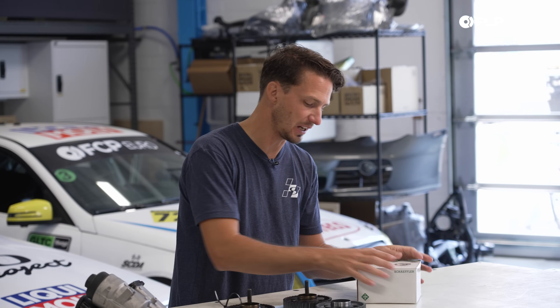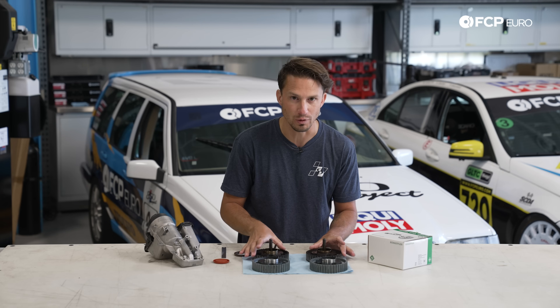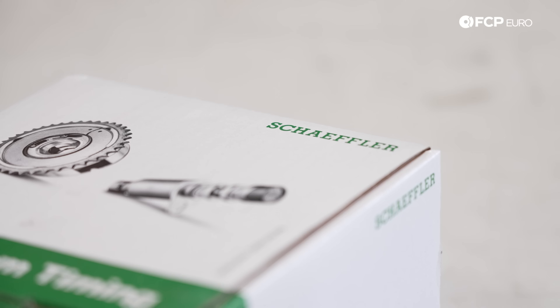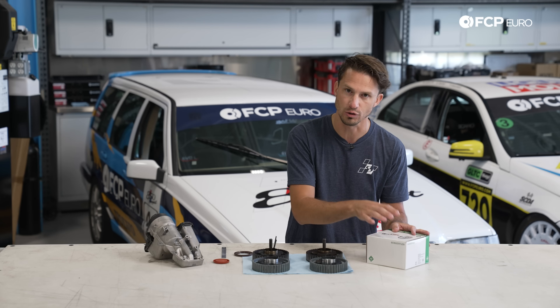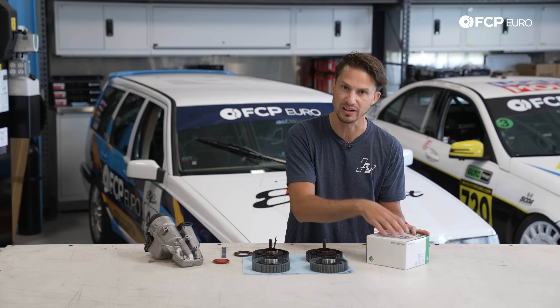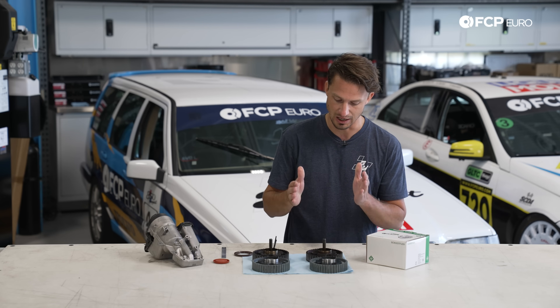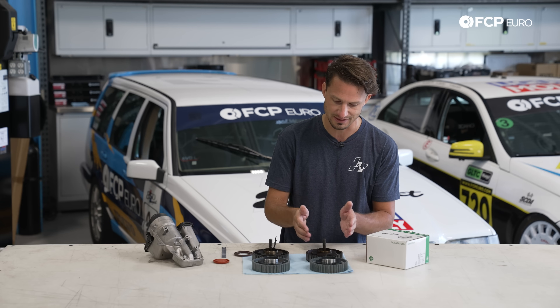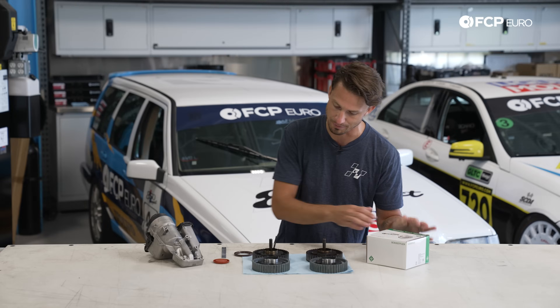Just real quick talking about the products here — you can see our two cam gears matched up with the old cam gears; they're exactly the same. Schaeffler and INA brand is actually OE on Volvo, so these are the original equipment — they are the company that provided Volvo with the cam gears when Volvo first made these engines. The fitment is exactly the same, all the tolerances are the same — really great parts, also available at fspro.com.